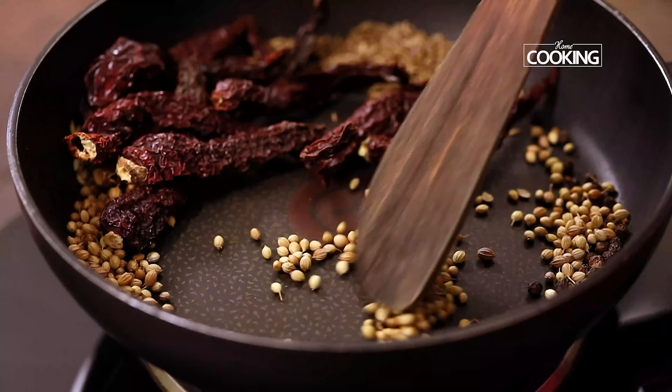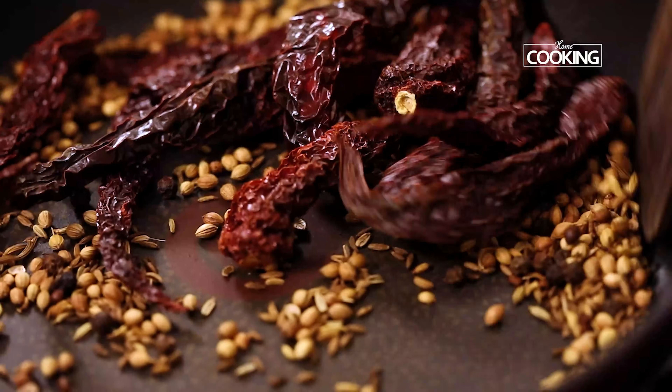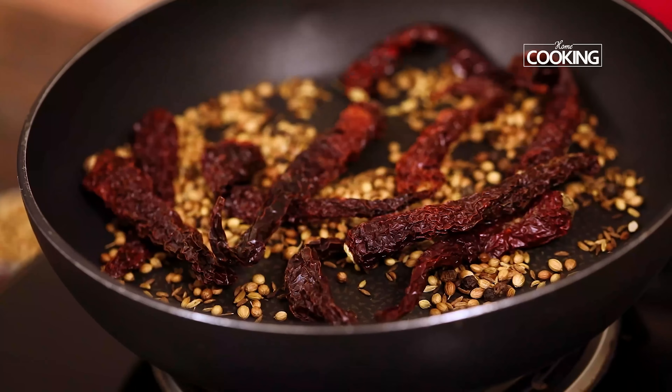Dry roast the ingredients till you get a nice lovely aroma. I'm getting a nice aroma of the ingredients here for the masala — I think they're pretty much done. I'm going to turn off the stove and cool the ingredients completely.